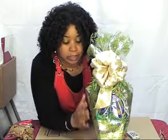Another thing is that you have to wrap the gift basket or the gift container properly. And when I say wrap, I don't mean just the cellophane or the shrink wrap. I mean the wrapping that's going to cover and securely hold the gift basket as it is going from point A, where you are, to point B.